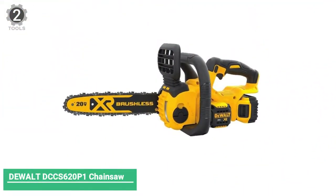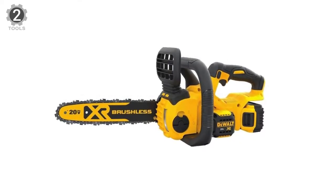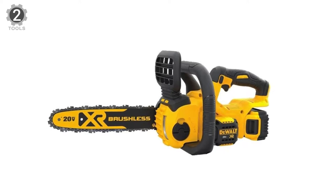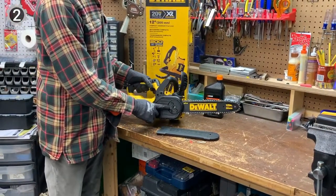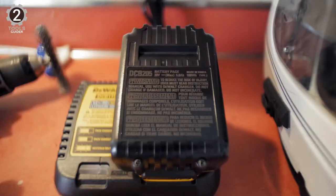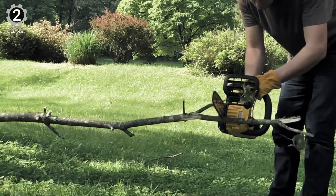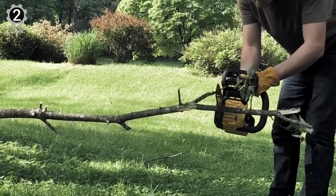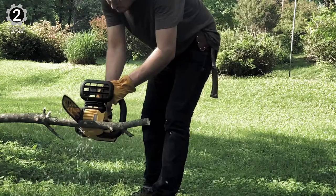Number 2: DeWalt DCCS620 Chainsaw. The DeWalt DCCS620 Chainsaw has a compact size, easy operation, and just-right bar size. No smelly fumes, loud noise, or endless tugs of the starter cord with this chainsaw. The 20-volt lithium-ion battery starts it right up and provides plenty of power for as many as 90 cuts per charge. The 12-inch bar is long enough to tackle most tree limbs or trunks but not so long as to be unwieldy or difficult to use. At a lightweight 9 pounds, this chainsaw shouldn't tire you out quickly.